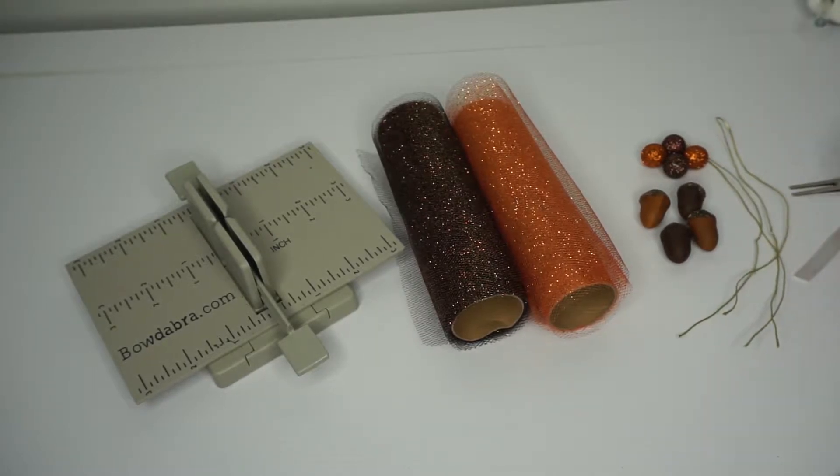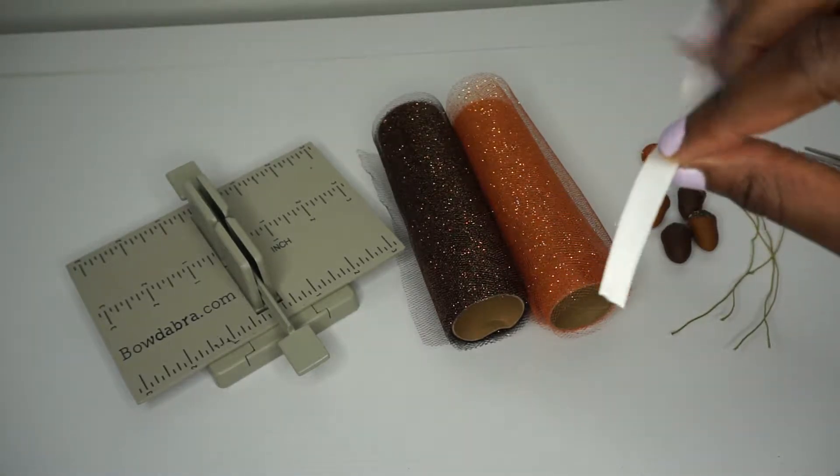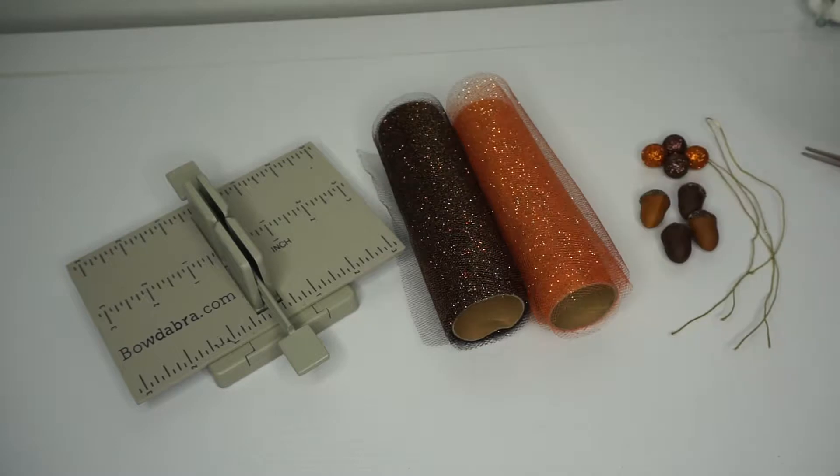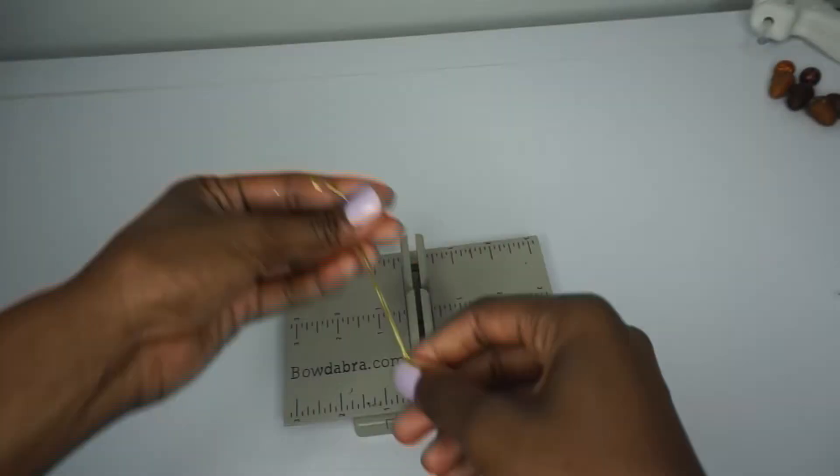I have bow wire, a hair clip, and a four-inch piece of ribbon that's three-eighths inches in width. Also scissors, a hot glue gun, and we will be using the mini bow maker. All right, let's get started.